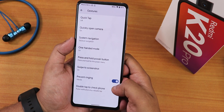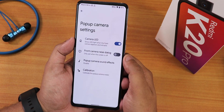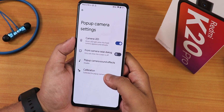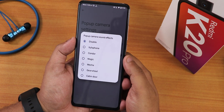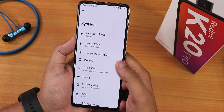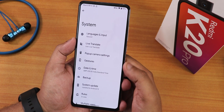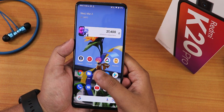We also have the prevent ringing option, double tap to check phone, and inside pop-up camera settings there's camera calibration, pop-up camera sound effects, pop-up camera raise dialogue, camera LED option, live translate, and the stock keyboard is Gboard.